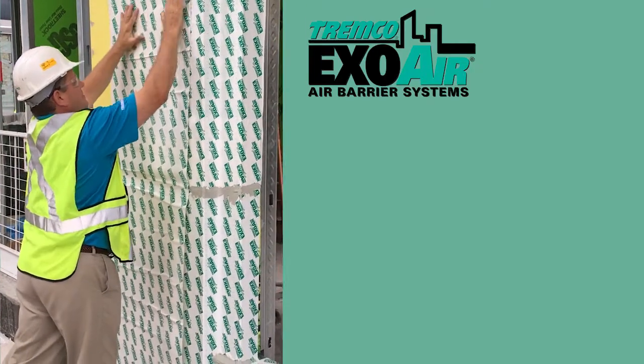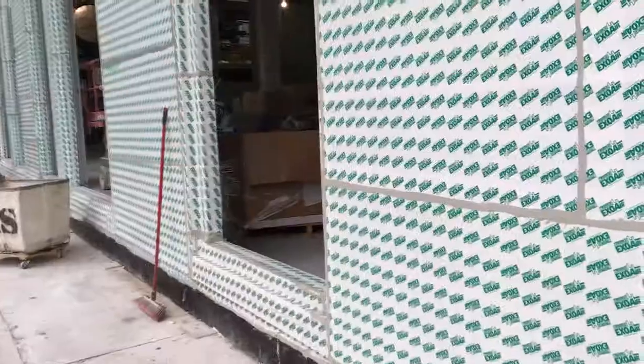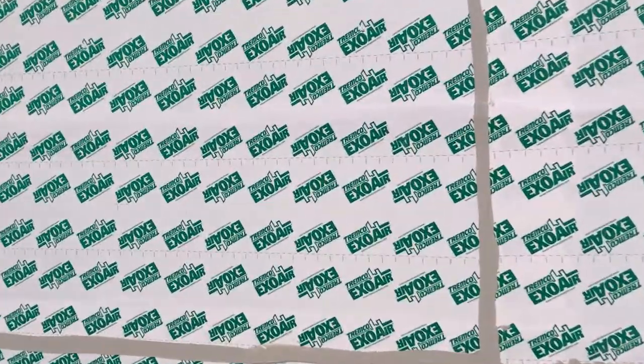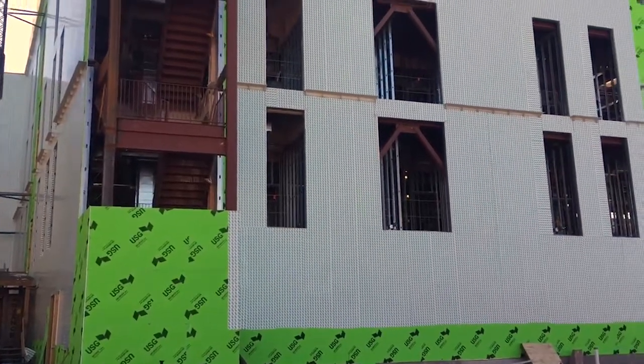The X-Ware 110 AT is a composite made of a butyl and a high-density polypropylene facer. The butyl is great because it allows for installation in colder temperatures, and it can also handle those high temperatures up to 240 degrees.